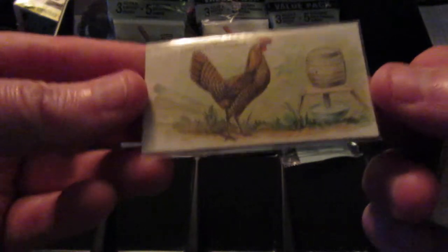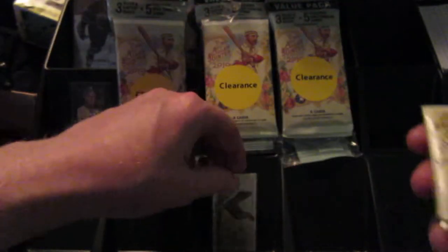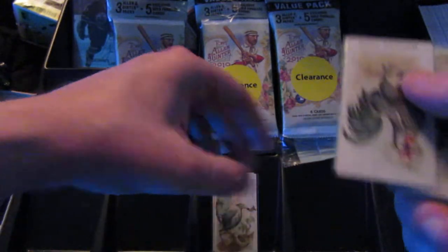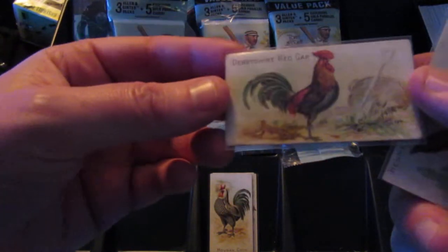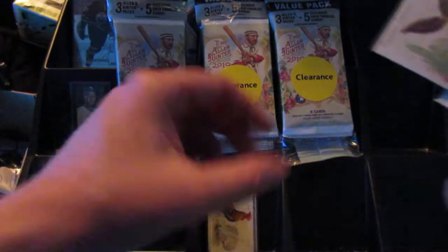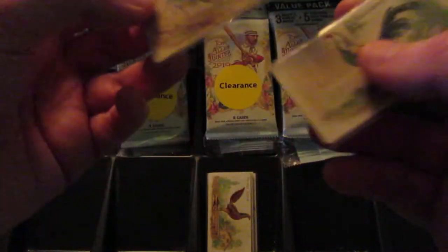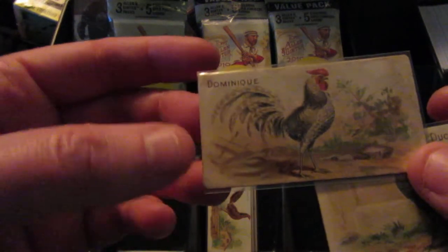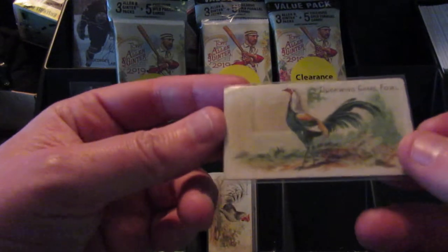Then I got this one — it's a beautiful card. I feel like this one should get a six, maybe a seven. It is a golden penciled Hamburg. It's got nice sharp corners and is in great shape. Then there's a guinea fowl, a houdon, a male houdon, a Derbyshire redcap, and a henny game chicken. You can see the borders are off at the top. It's not terrible, though. It's got like an indent on it too.